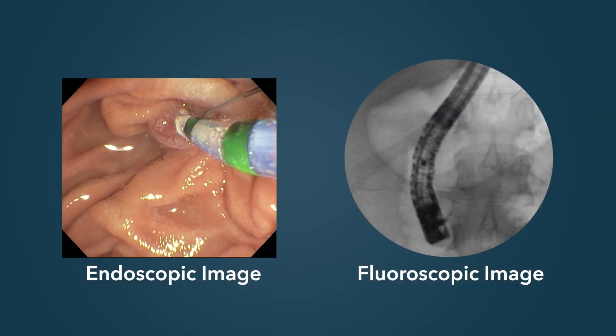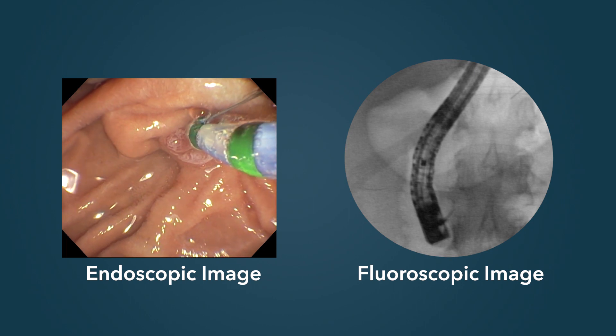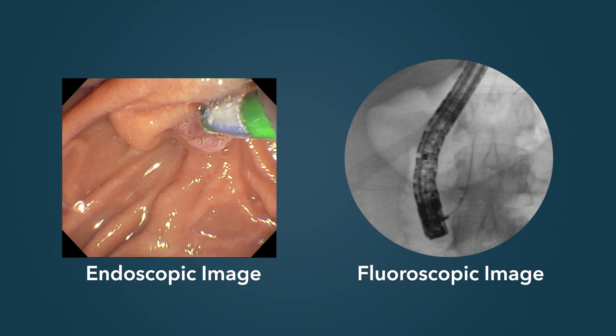ERCP involves both endoscopic imaging on the video screen and fluoroscopic imaging. Familiarity with the basic anatomy of the bile duct is critical.